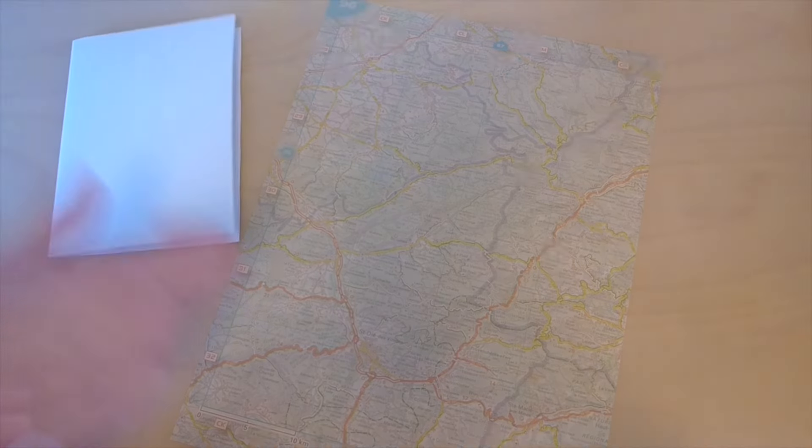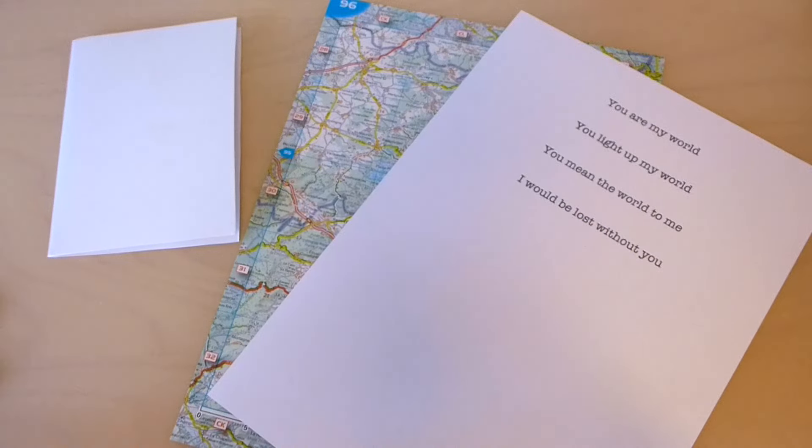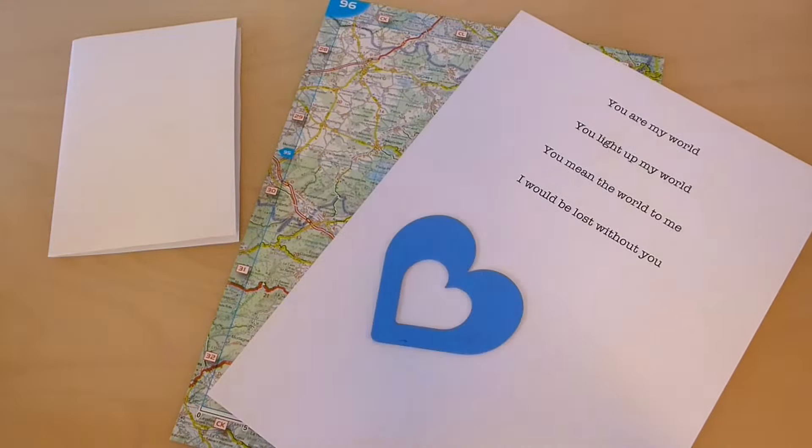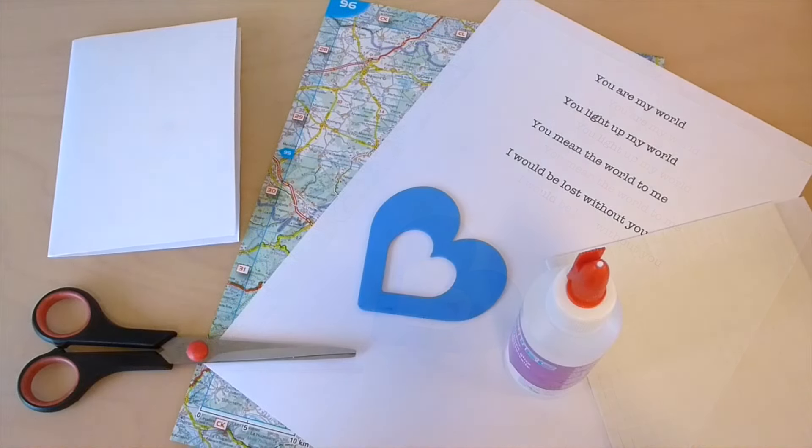You will need a folded card, a map, a message to put on your card, a heart template, scissors and glue or foam squares.